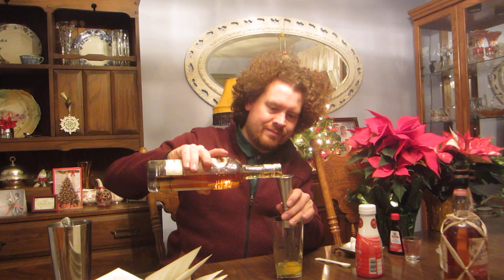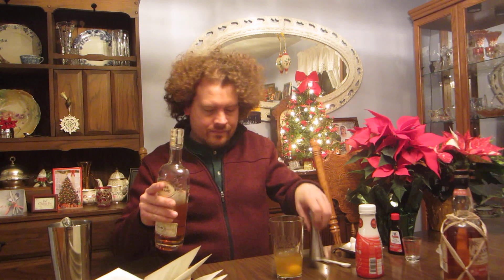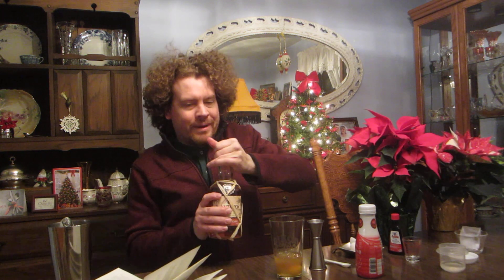It calls for two ounces of brandy. We've got this nice cognac, we'll use that. And one ounce of rum — this nice five-year Barbados rum.